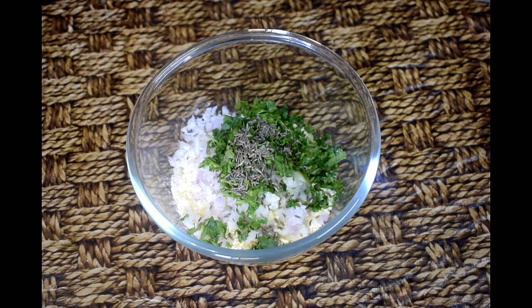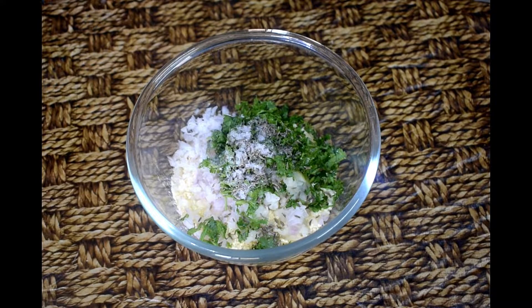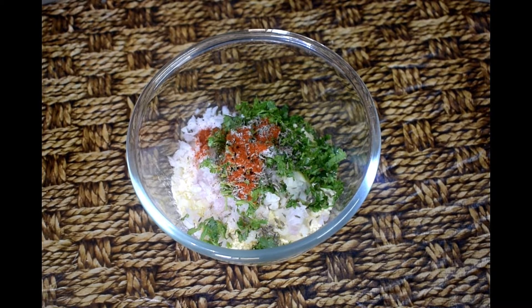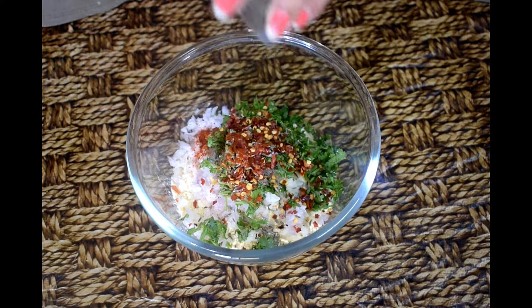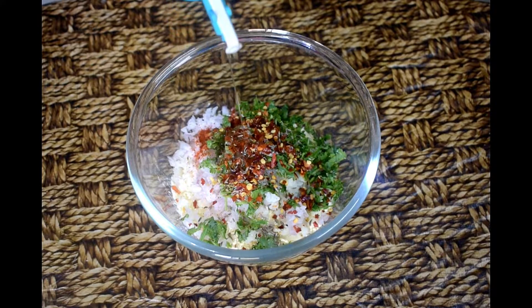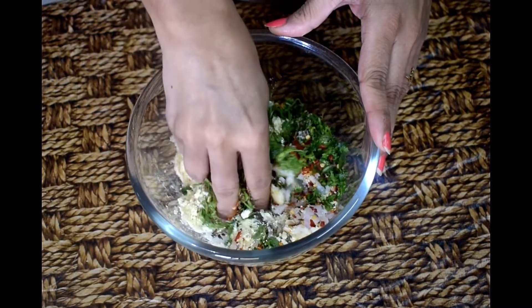The ajwain, which is added in the batter, helps with digestion. Next, we will add salt to taste. Now we will add chili powder and chili flakes. You can also add green chilies — if you add green chilies, they should be finely chopped. We will also add 1 teaspoon of oil.